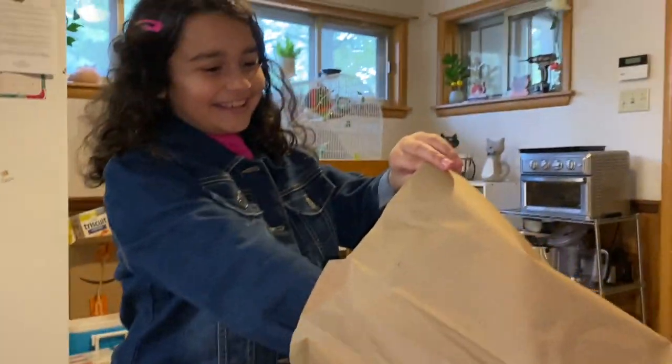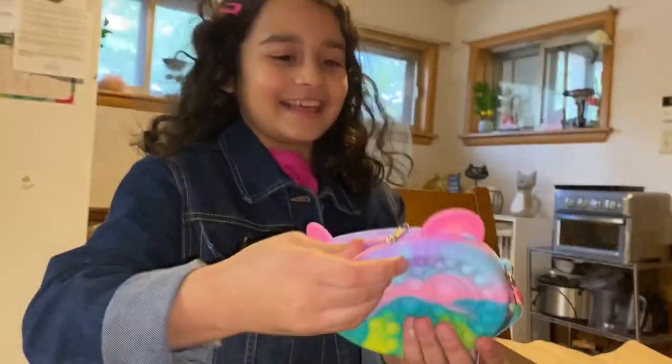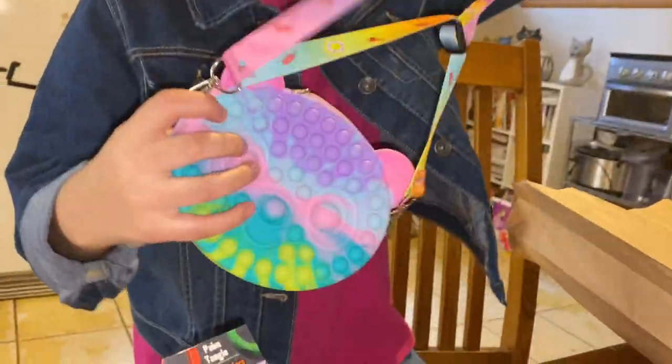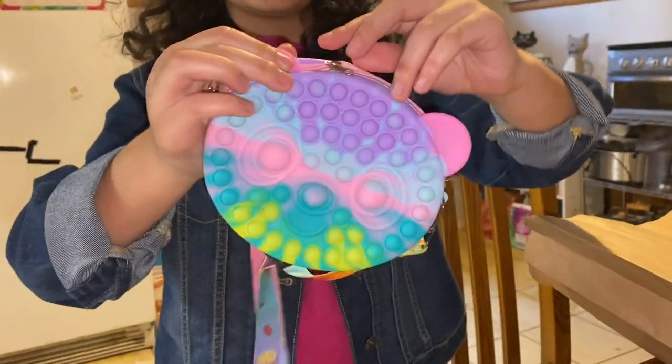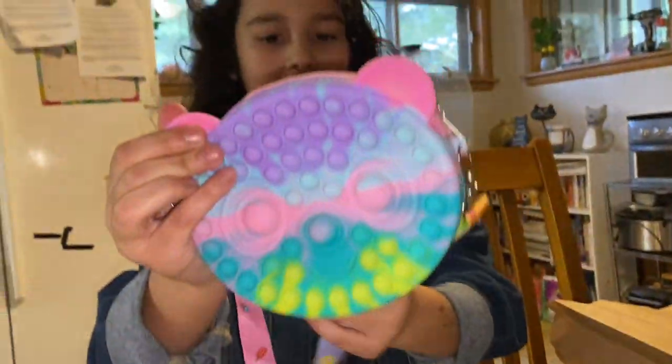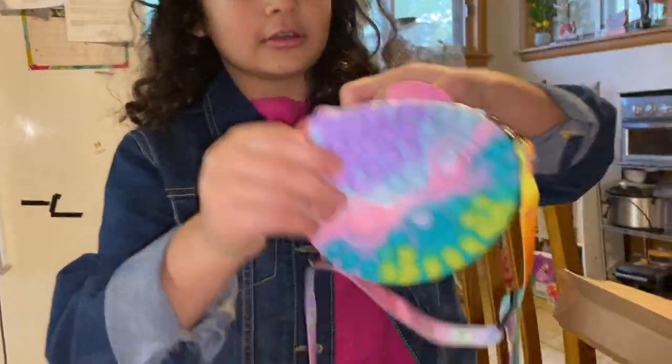Oh, this one is so cute — it's a little panda poppet purse! It is actually a purse. She got that at the Chinese store — it's so cute.